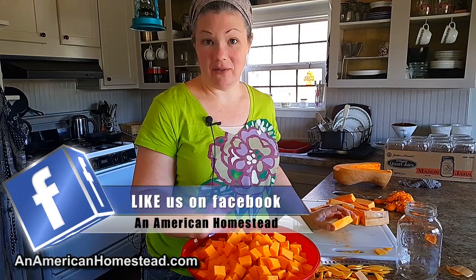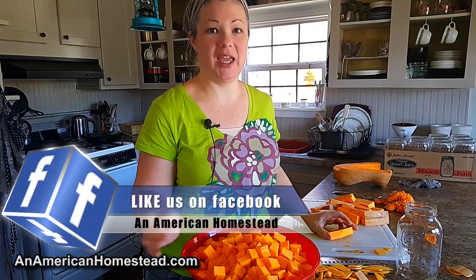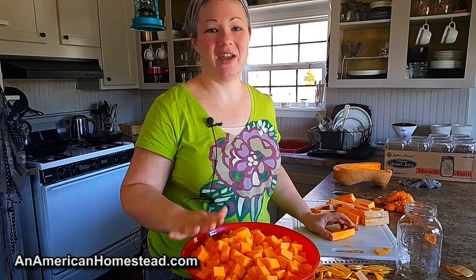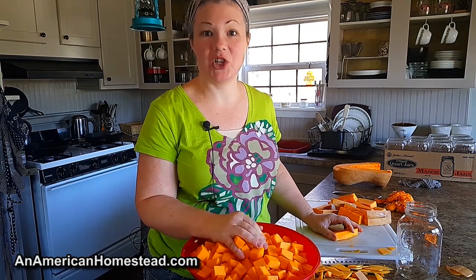I do not puree it, however. That's against the rules of canning — at least that's what the rules say. I've never done that. I know some people who have and have had canning failures, so I just chunk mine and then I'm going to can it in the pressure canner.